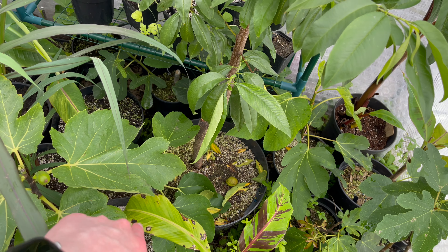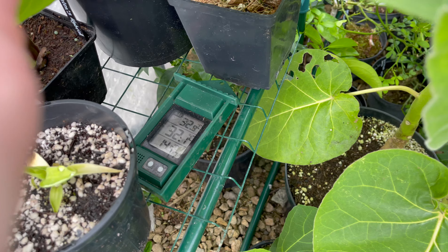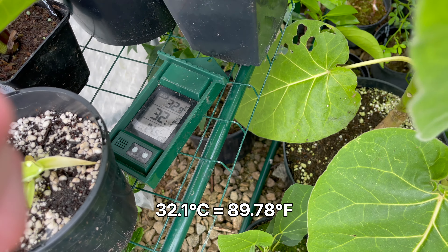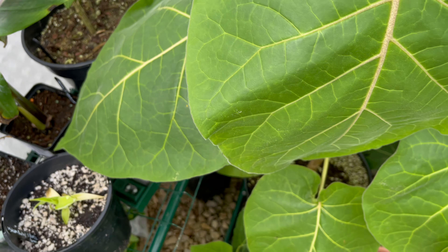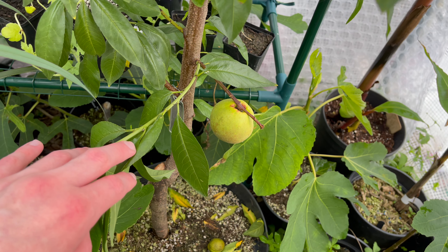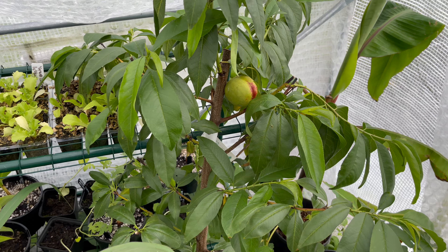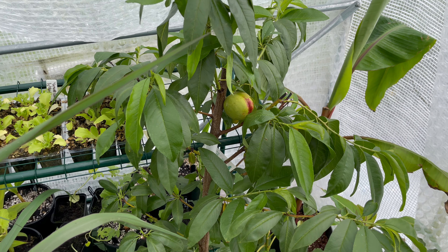Down here there is another one which is a bit bigger, and this one has also been swelling noticeably in the last week or so. I did used to have a couple of other peach trees in here as well, but I've moved them all out now because none of them had any fruits on. Since they're now past the stage where they should suffer from peach leaf curl, they do seem to be doing okay outside, although obviously not growing as fast as this nectarine, which is pushing out lots of new growth after I trimmed the top off.